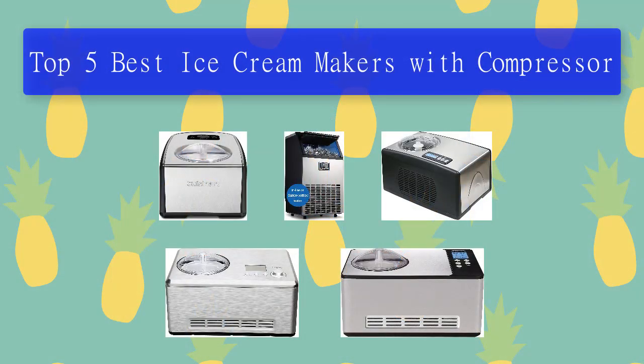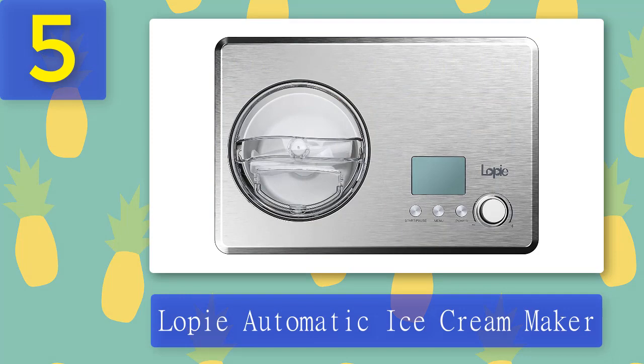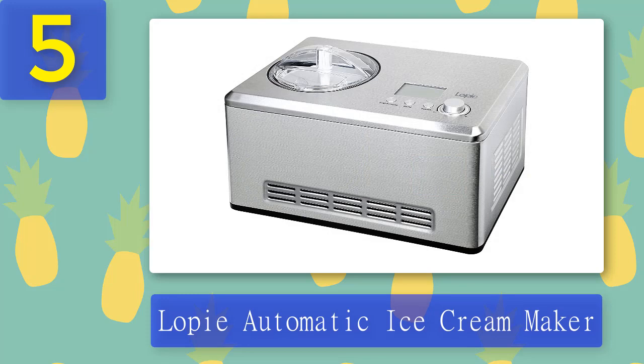Top 5 best ice cream makers with compressor. Number 5: Lopi Automatic Ice Cream Maker. Introducing the Lopi automatic ice cream maker with a built-in compressor that doesn't require pre-cooling. It features a sleek silver exterior and LCD digital display so you can monitor your progress as it's being made. The Lopi's built-in compressor is the coolest thing since sliced bread — this machine literally has it all.